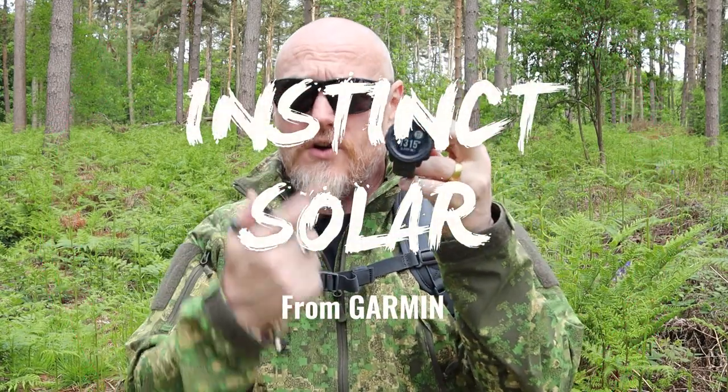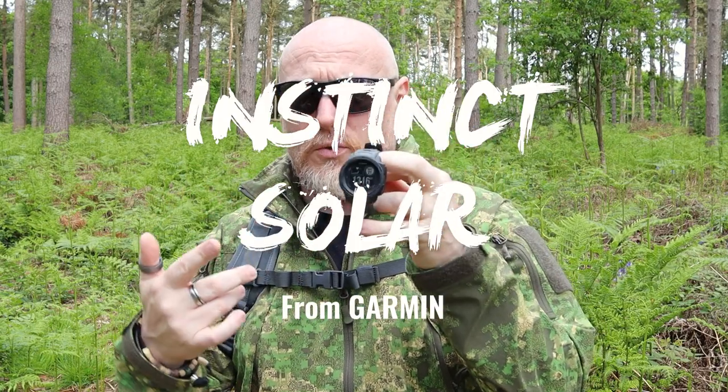Hi, I'm the Moorlander and this is Moorlander EDC. I thought it was about time I brought you this piece of content. What we are here today to look at is the first Garmin Instinct Solar Edition. The main reason I put 'first' on there is because recently the Garmin Instinct 2 has just been released.